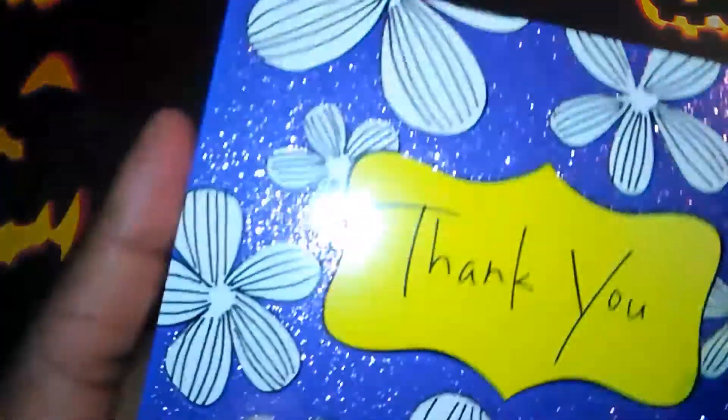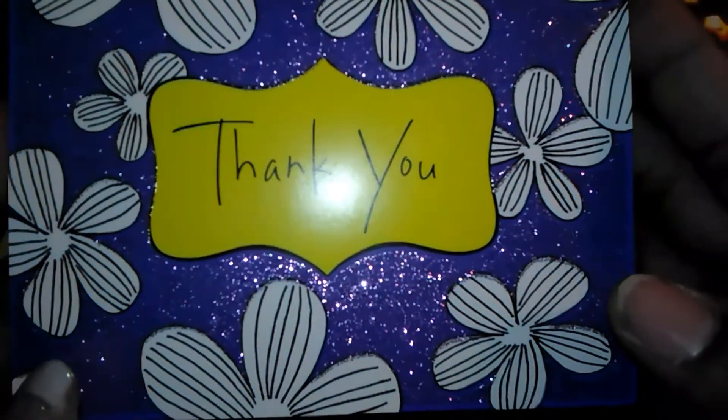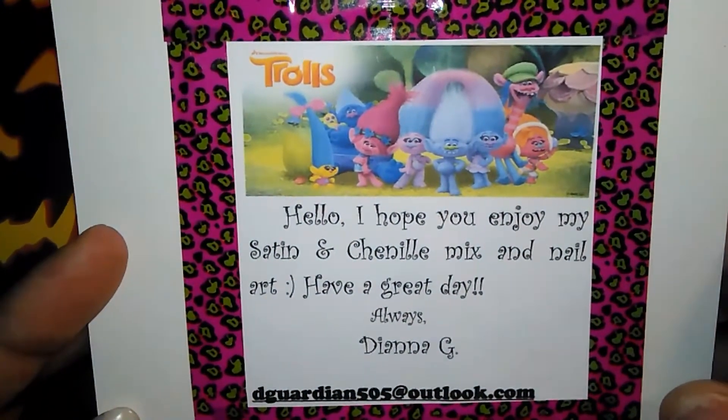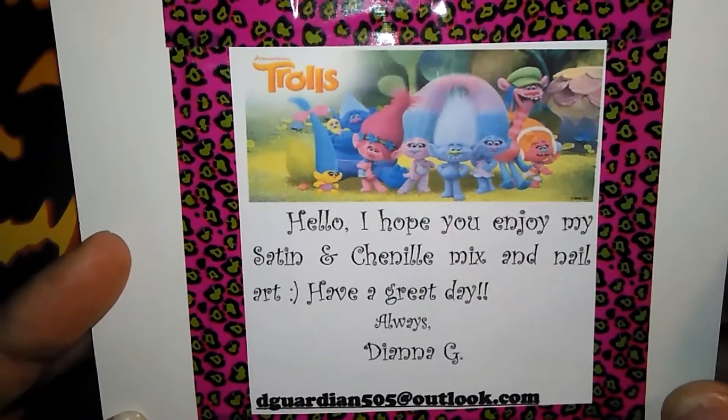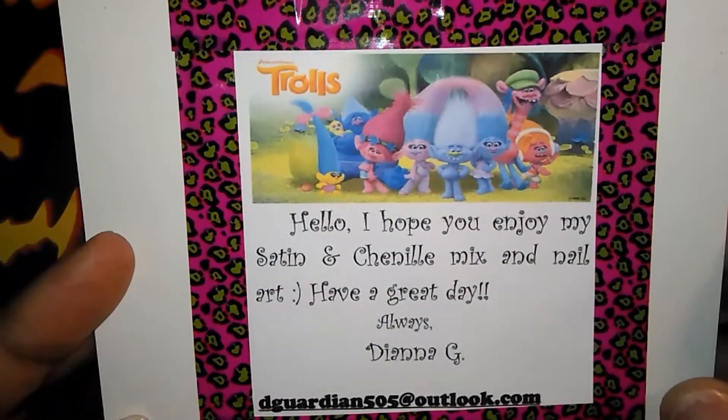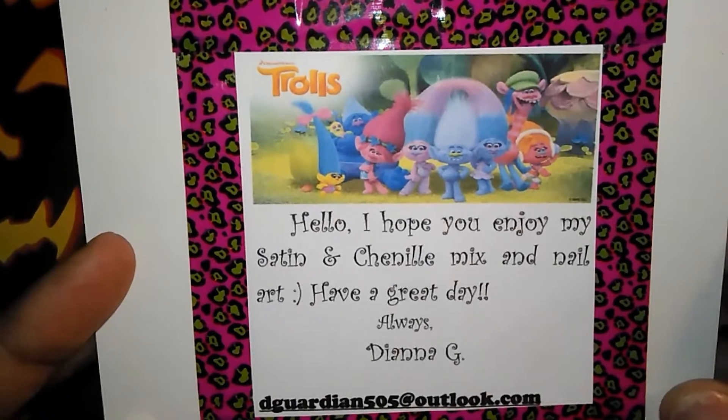I had to put some lotion on these hands because they were horrible. So this is the card and it says 'Thank you,' and then inside it says 'Hello, I hope you enjoy my satin and chenille mix and nail art. Have a great day. Always, Diana G.'